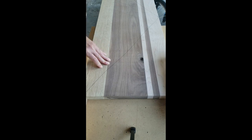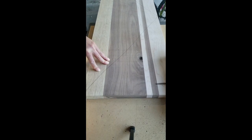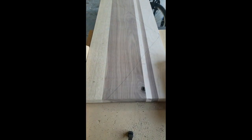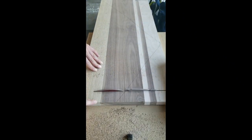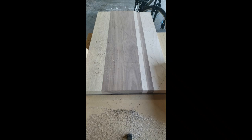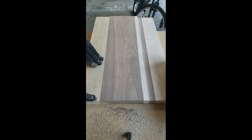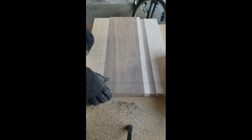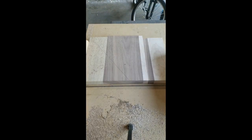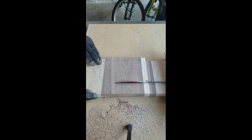Placing the piece in my table saw sled, I can begin to make all of those cuts in rapid succession. Now we can go over and take a look at what all of the pieces are going to look like lined up next to each other.